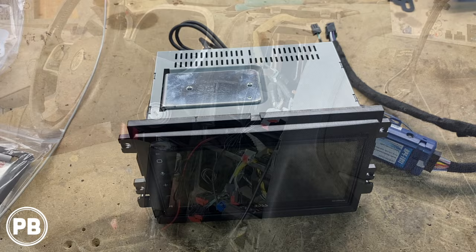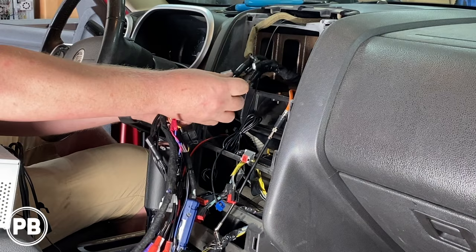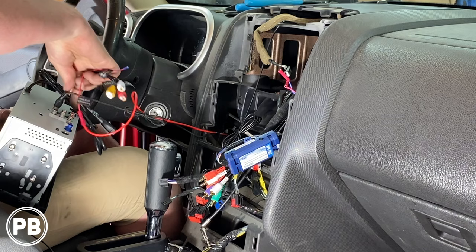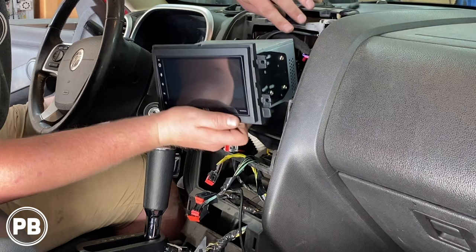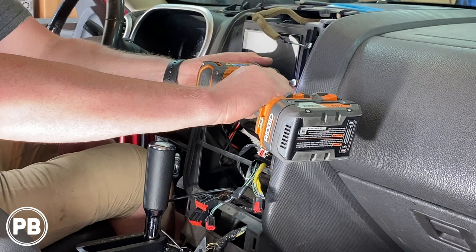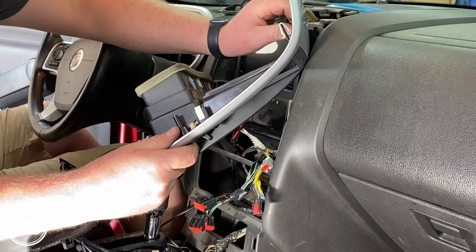Back at the car, let's start getting everything reinstalled. We grab the harness adapter and make those connections — all three harnesses plug right in. Feed everything back in there, grab the radio, and make those connections as well. With all connections made, let's get the radio back in the dash. The radio is mounted and it looks great. My suggestion is to hook up your airbag light connector and do a test — make sure everything is working before you fully get this all put back together.